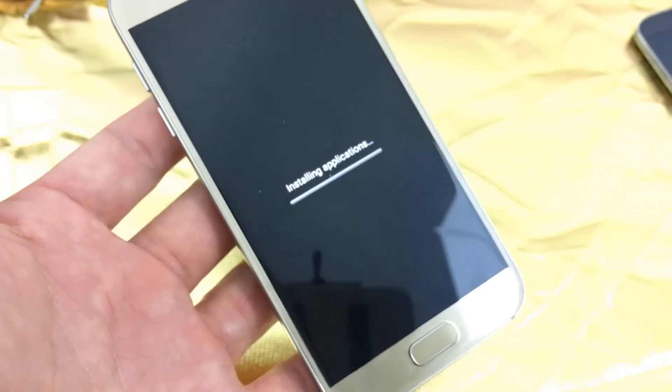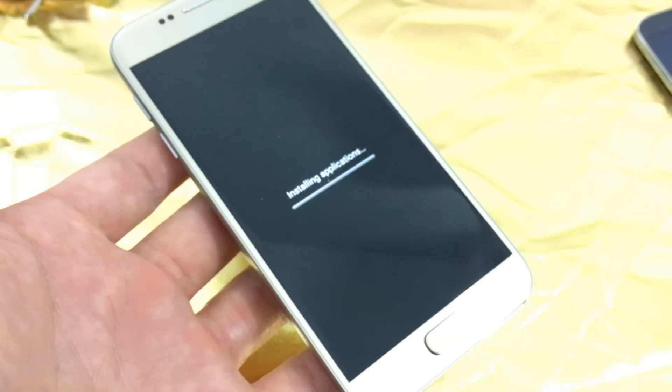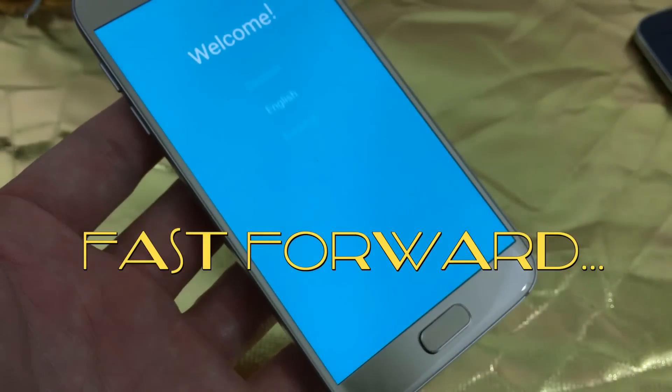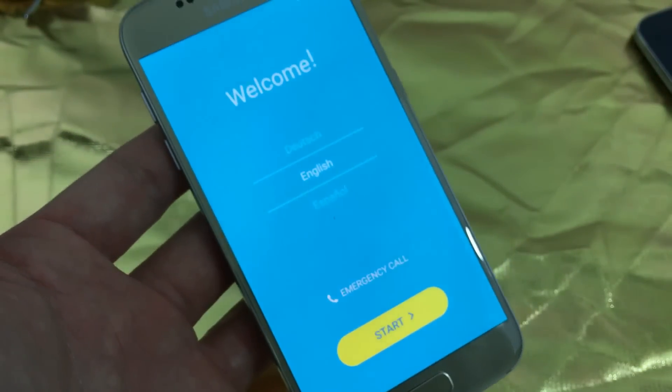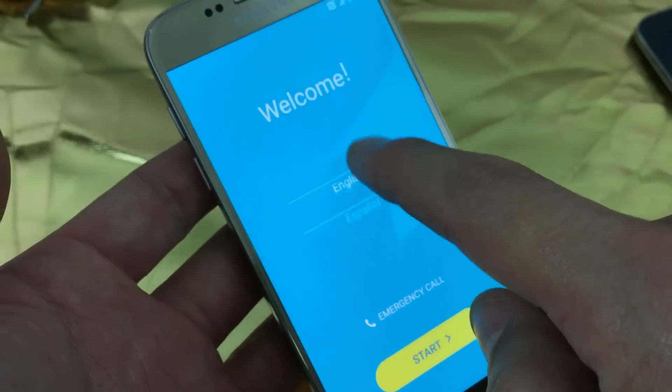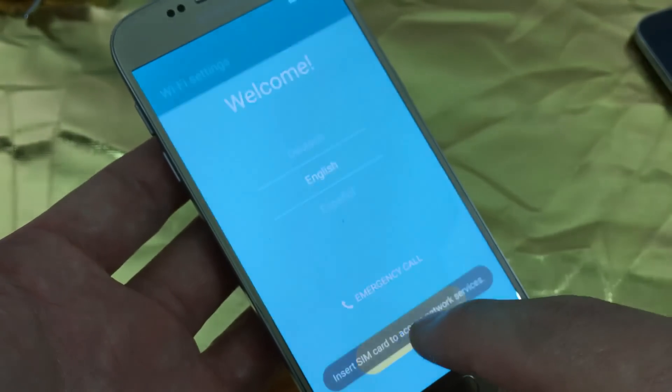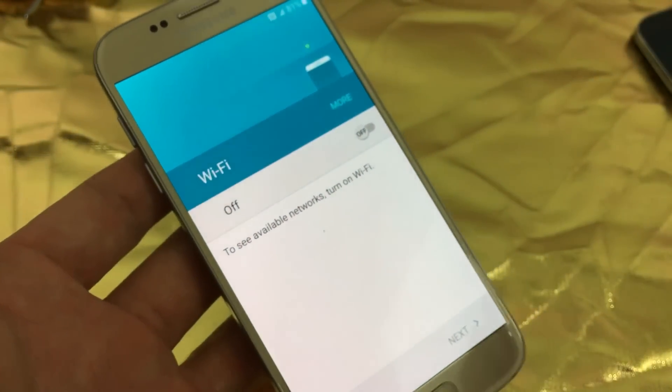Now it says 'Installing applications,' and now we're at the welcome screen — it starts off with selecting your language. That's pretty much it. Any questions or anything, just comment below. Thanks guys, bye.